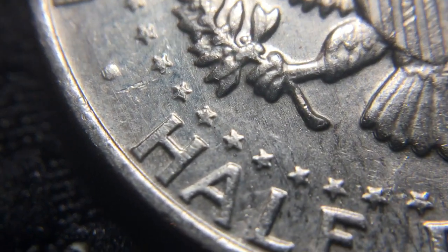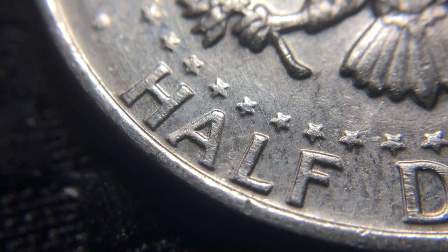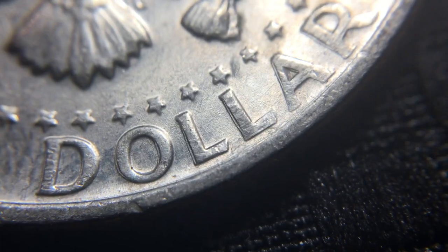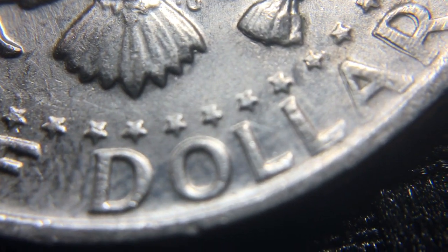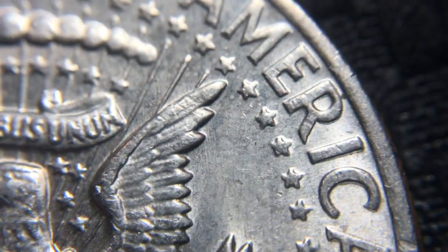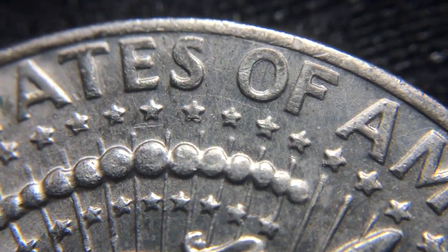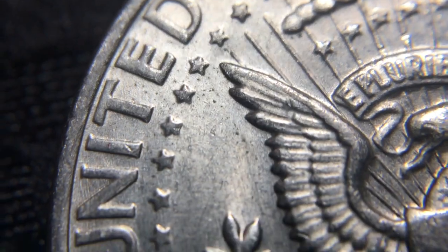Let's flip it over one more time and take one more look. This is definitely something I'm going to take in and have it looked at. But look at the A — super strong. L — super strong. F — super strong. All the lettering on the back side has super strong doubling. I could actually see it with the naked eye, which tells me it's pretty strong doubling. Let me know in the comments what you guys think — do you think it's machine doubling or a doubled die? I just don't know yet for sure, but either way I am super excited.